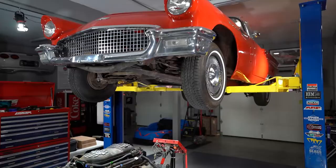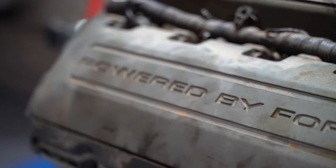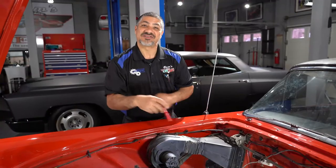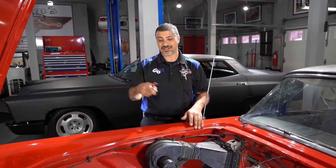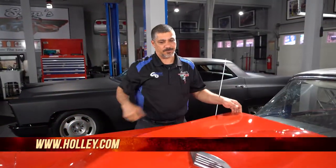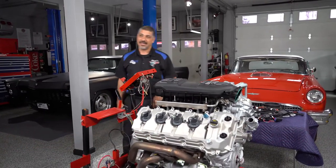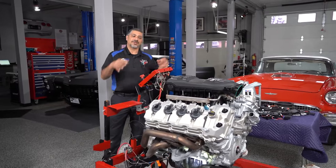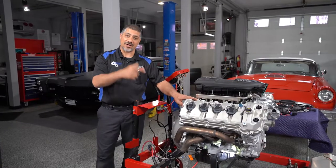Sam tests the Holley EFI system they're using on the Coyote engine for the 57 Ford Thunderbird. Before the engine goes in the car, Sam locks everything up on the engine stand for testing. The Holley kit comes with everything you need to make this engine swap turnkey and reliable. I was fortunate enough to be one of the first people to test the Holley EFI system with the Commander 950 back in 1999 — at that point we made 850 horsepower on my Mustang with a 5.8-liter 351 Windsor. The beauty of Holley is that they make it simple for the DIYer to put a Coyote in a 57 Thunderbird and not worry about whether it's going to crank up, run, or how it's going to drive.